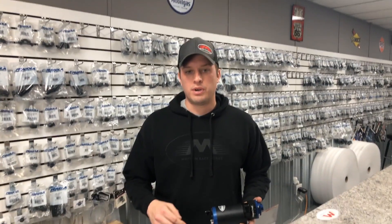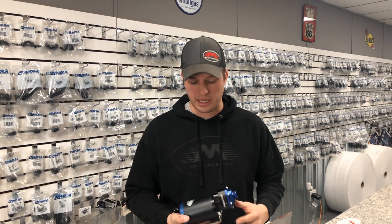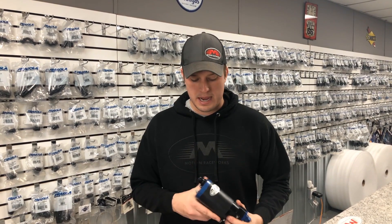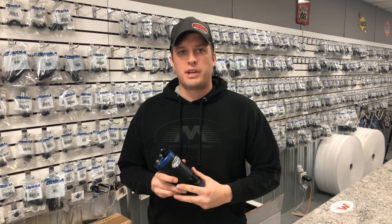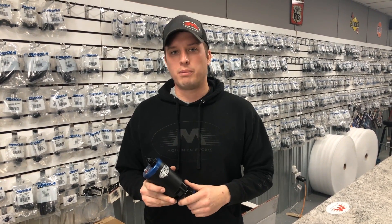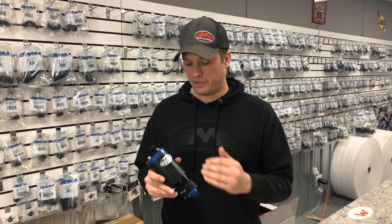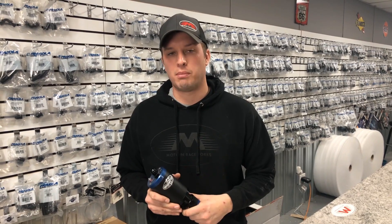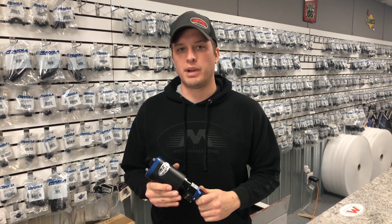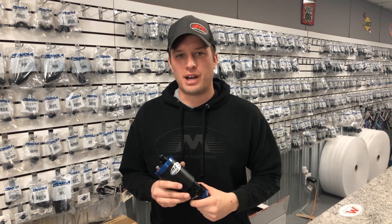I'll go ahead and put all of the part numbers in the description below this video. That'll give you the ability to grab all the right parts if you're going to put together your own EFI or turbocharged fuel system. If you follow these principles, you won't be calling us back and you won't be worrying about any type of durability issues. I hope that helped and it'll give you some tips and pointers when you're plumbing your own EFI system, especially if you're using a Magnafuel 750. Use those tips — I guarantee you will not have issues with this pump. It's a great pump and for under $500 you really can't beat it. Anyway, thanks for tuning into another episode of Motion 360. We'll see you next time.